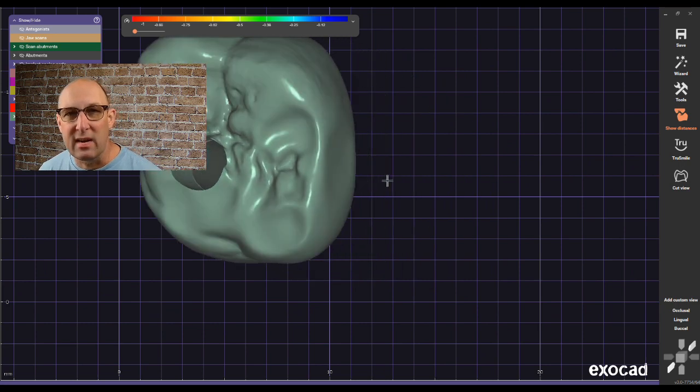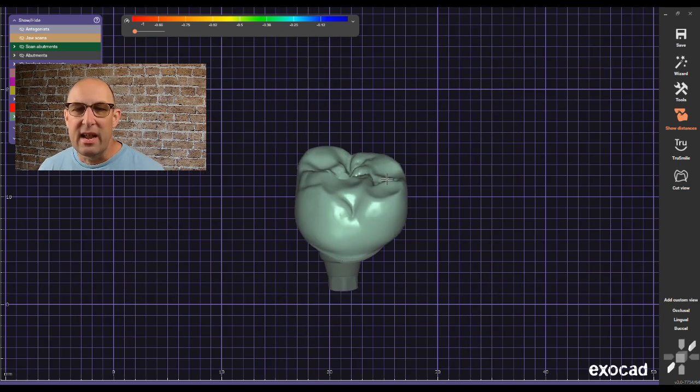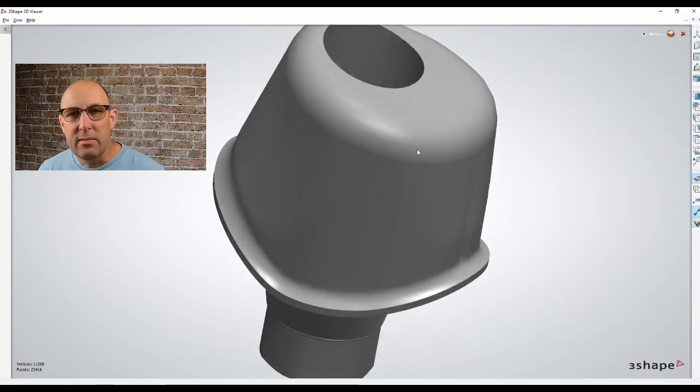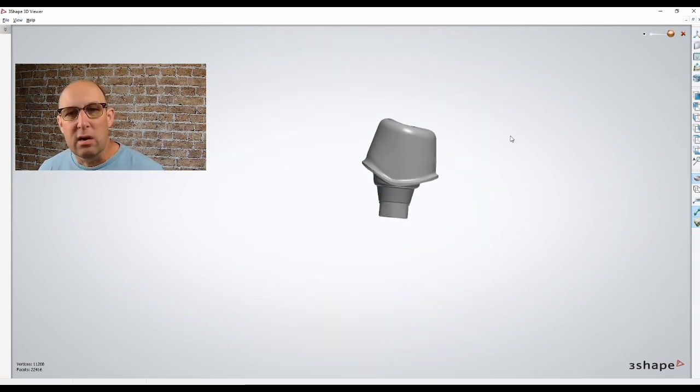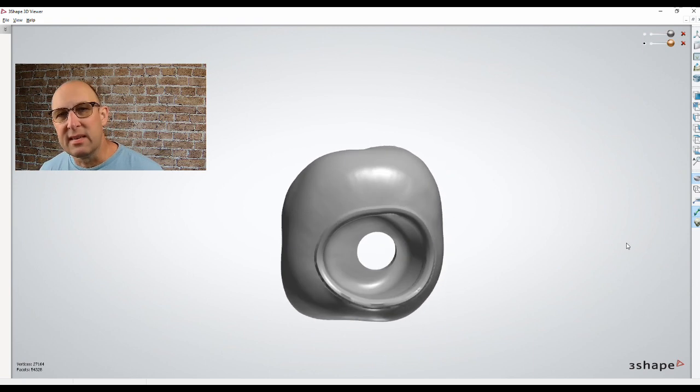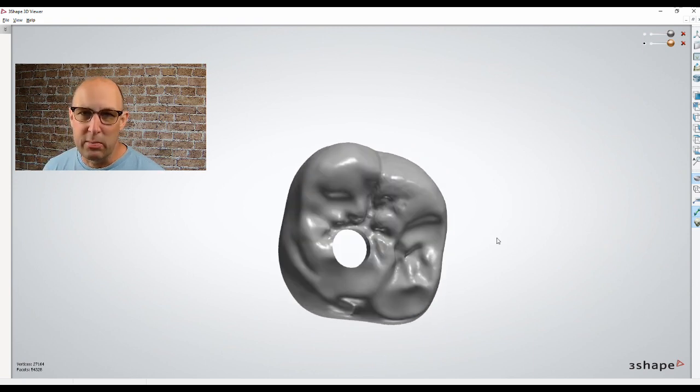You can see everything is perfectly aligned. When you're finished, your abutment and crown are perfectly aligned with a nice hole — and you've created a screw-mentable crown.